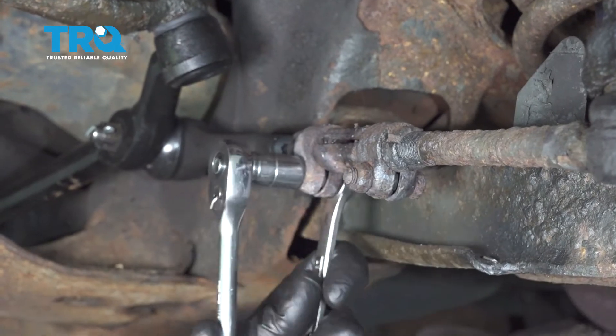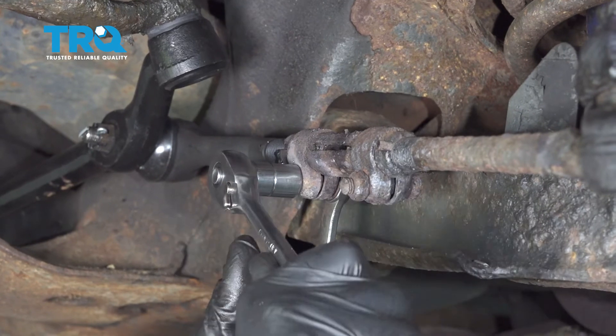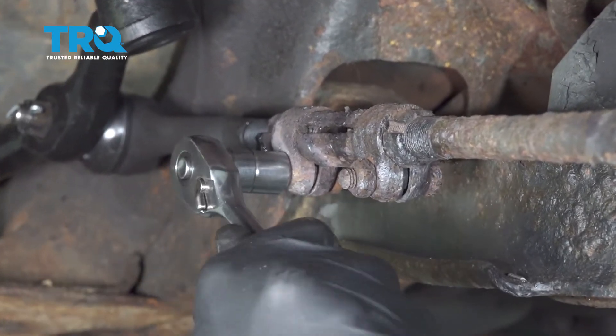Tighten up your adjuster sleeve. Once this is all done and you get your wheel put back on, go down and get an alignment done.